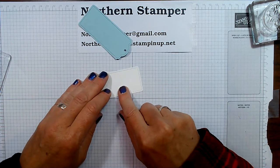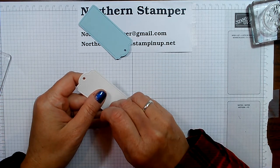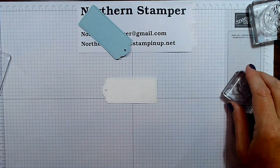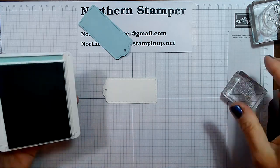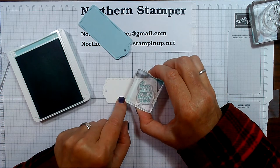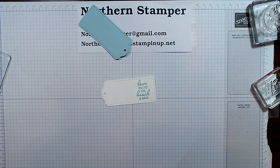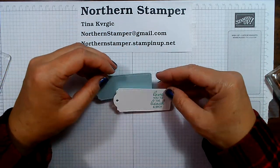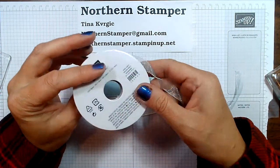What I want to do now is stamp a sentiment on this piece of basic white. I'm going to use the Coastal Cabana ink again because it is a little darker and will show up. I'll ink that up, and this sentiment says: 'I love you to the beach and back.' Isn't that a nice thing?